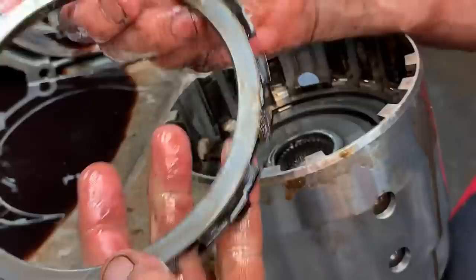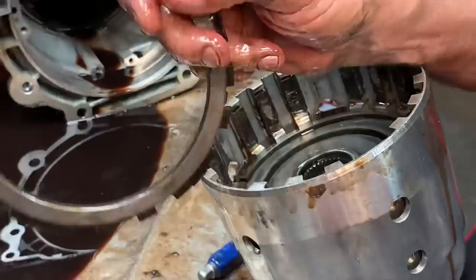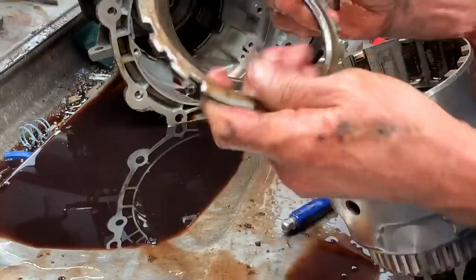Always keep all of these plates. Anytime we put an Alto 14 clutch kit in, you have to have a good backing plate — or apply plate, excuse me. We keep all of them. This is an apply plate, this is a backing plate — there is a difference. If you didn't know that, now you do.